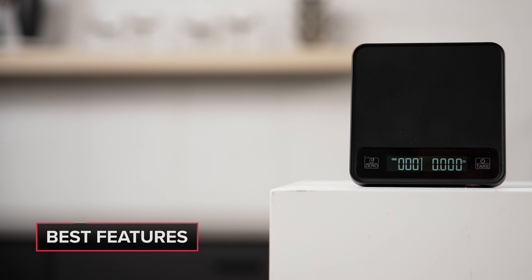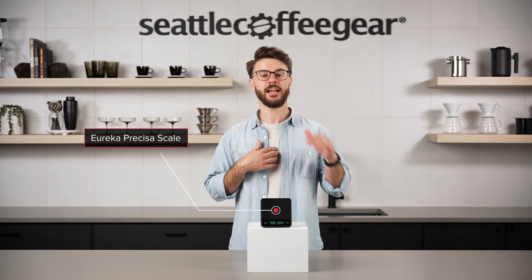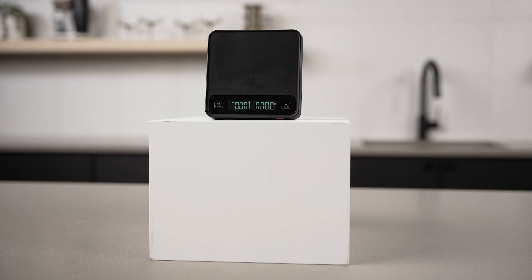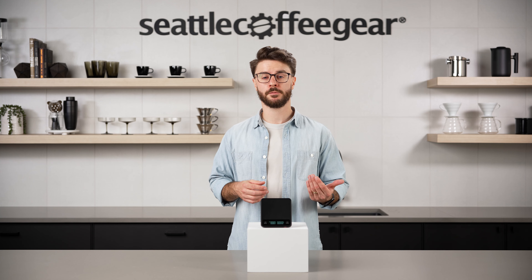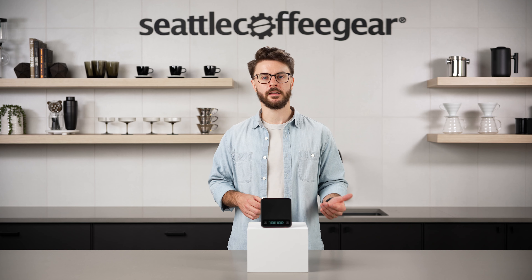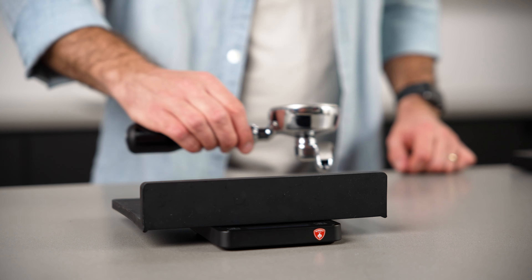Next up on our list of accessories is the new Eureka Precisa scale. I had to bust out my best — probably terrible — Italian pronunciation to talk about this one. It's a really cool new affordable scale that Eureka is offering. Based on the size of it, it's really designed to be used for espresso, to sit in a drip tray with a shot glass or small cup on it. But you could definitely use it for other things like a single cup pour over, or if you have a tamping mat, you could get creative and use it to weigh out grounds in a portafilter.